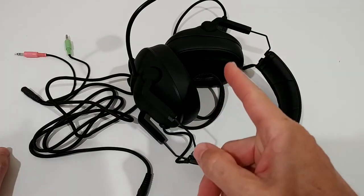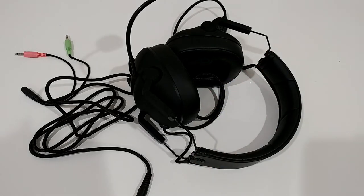I'm going to play that now for you so you can also listen to it. GQJ50 stereo gaming headset microphone test: one, two, three, four, five.